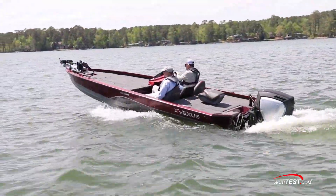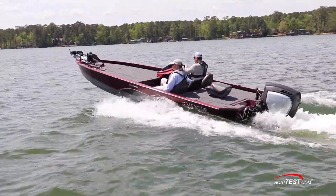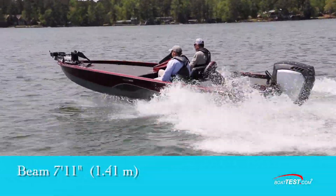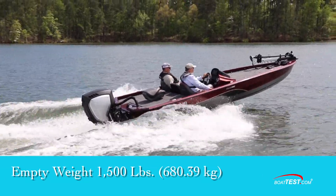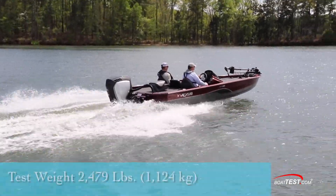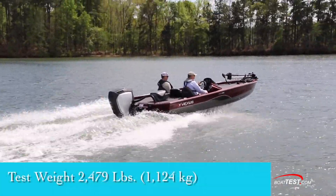Since speed is essential for bass boats, let's start with the performance. The AVX 1880 measures 18 feet 10 inches long with a 7 foot 11 inch beam. Empty weight is listed at 1,500 pounds. With two people, 24 gallons of fuel, and test equipment on board, we had an estimated test weight of 2,479 pounds.